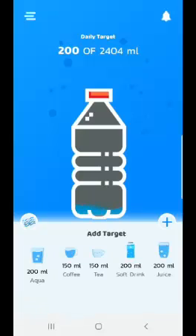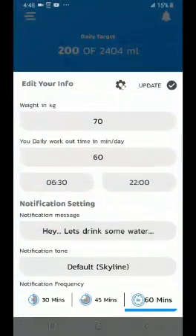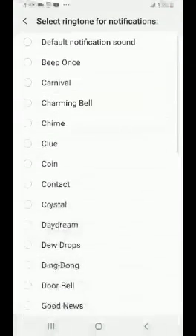The water is recorded inside the bottle — 200 of 2,404 ML has been recorded. Likewise, I can follow this going forward. In the settings, I can set the reminder frequency — 30 minutes, 45 minutes, or 60 minutes. I can even set the notification tone, whatever tone is required.